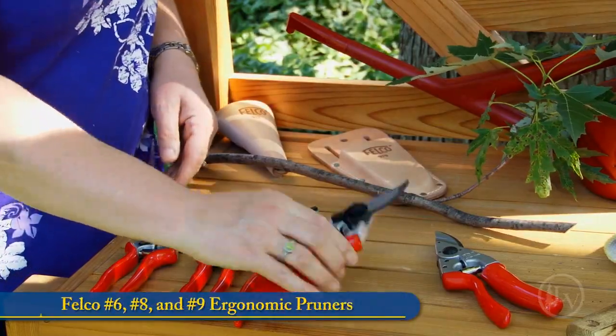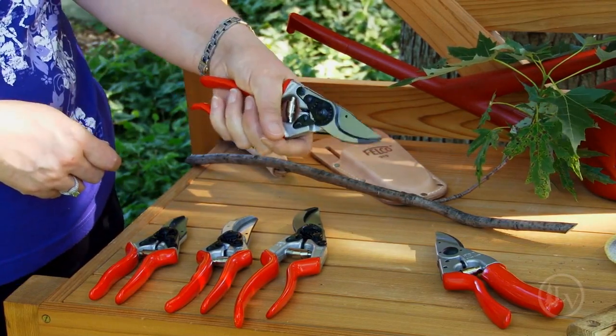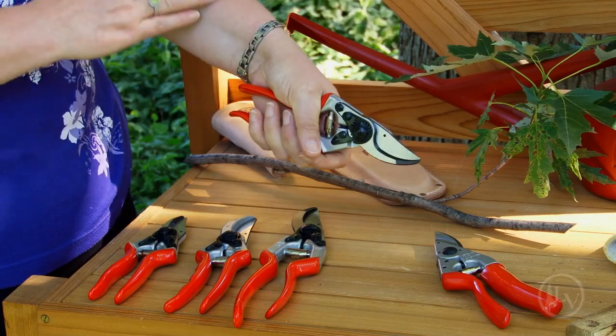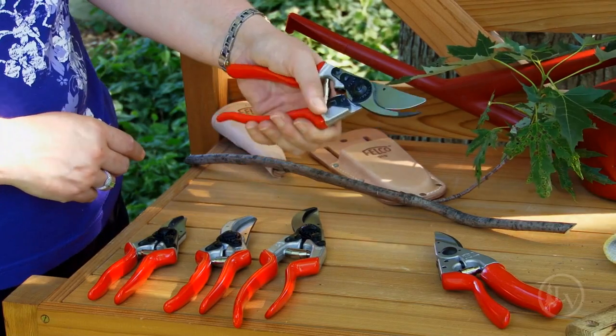An ergonomic style allows you to fit it comfortably in your hand. It allows you to point it directly at the material you're cutting in a continuous straight line. It also allows you to open and close it very comfortably with very little strain on your hand.